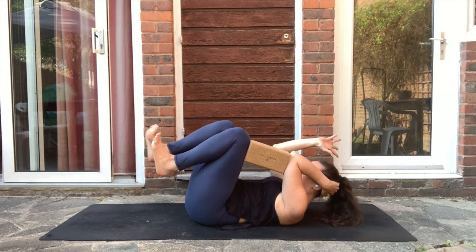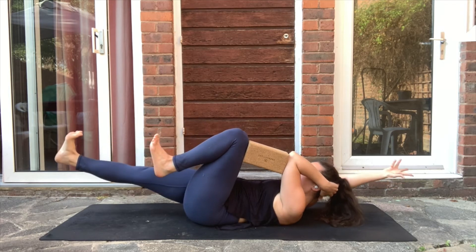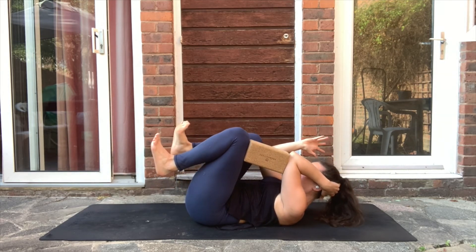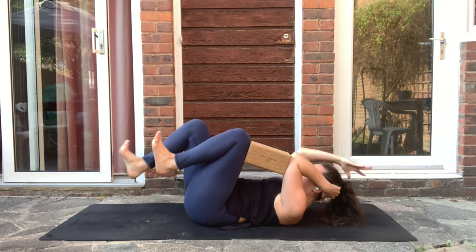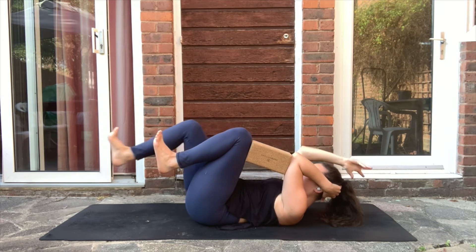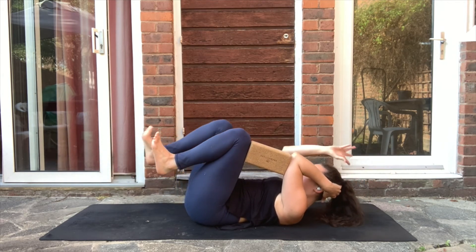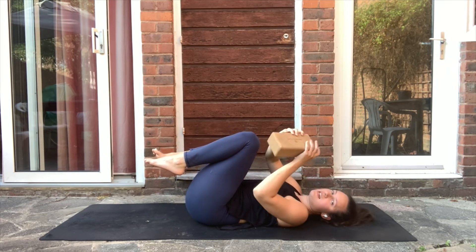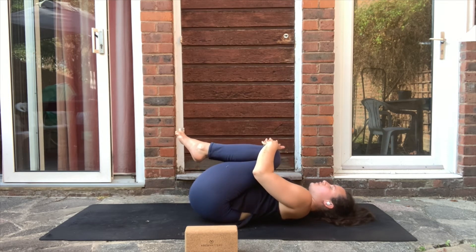Inhale extend, exhale push the navel in. Inhale — exhale. Three, four, five, six, seven, eight — exhale, navel in. Nine — exhale. Ten — exhale. Nice, just relax the head down, release the block, and give your knees a gentle squeeze. A gentle rock if that feels nice.